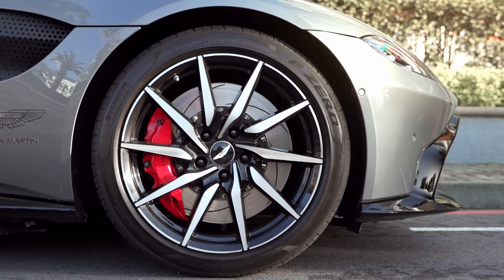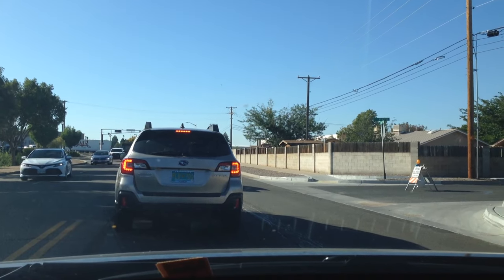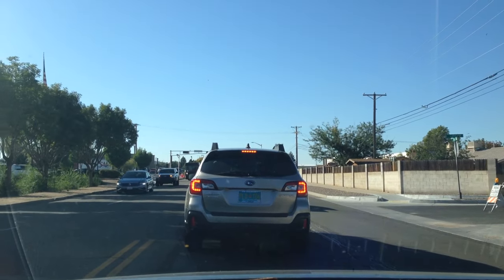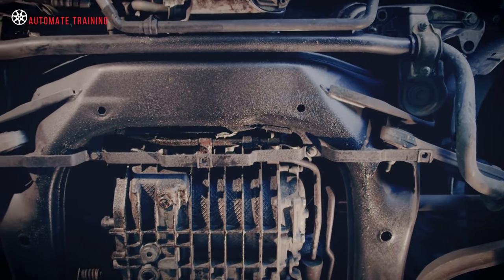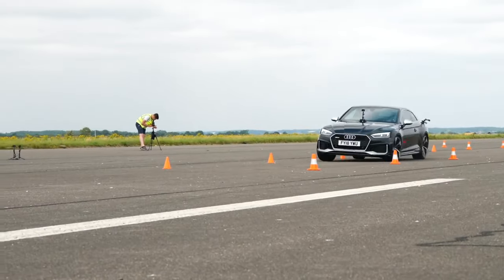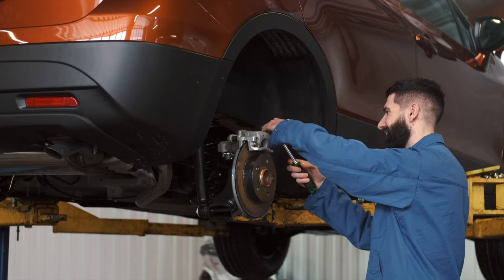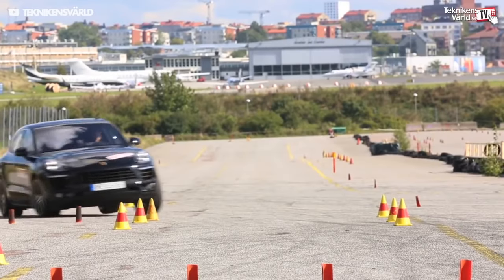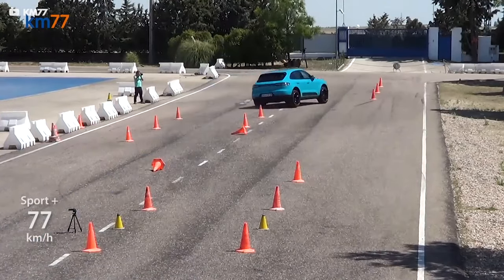The fifth symptom of a bad sway bar is strange braking behavior. When a vehicle brakes strangely, the driver quickly concludes that the brakes are defective, and in many cases this is also the reality. However, a defective sway bar can also cause this problem. If you brake and it's difficult to keep your vehicle on track, sometimes the brakes are not the only thing to blame. You can tell when the vehicle starts to lurch and shake while braking — this can be a clear sign of a defective sway bar.